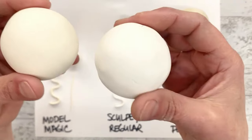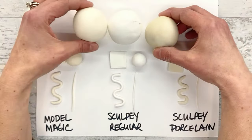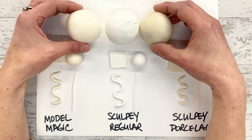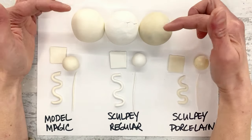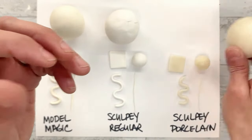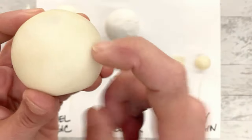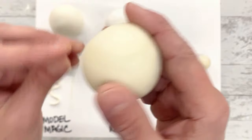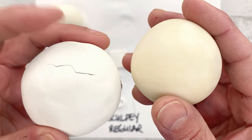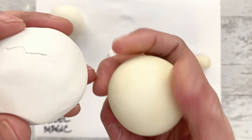Then we have the Sculpey Porcelain. Look at the color variation here - this is very dark, and it's also smaller. These were the same size when they started, but this shrunk quite a bit. It is also rock hard - this is not going anywhere. The texture is very smooth, matte but not dusty at all - it's got a very hard, rock-hard finish. Comparing these two: the regular Sculpey is dusty and matte and feels like it could be sanded, while the porcelain is smoother and hard, still sort of like an eggshell finish.